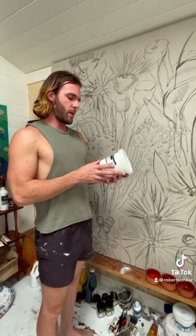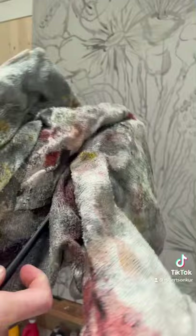I always start with my primary colors and either cool or warm tones. For all of my base work I use a brand called Chroma, an affordable acrylic to build layers.